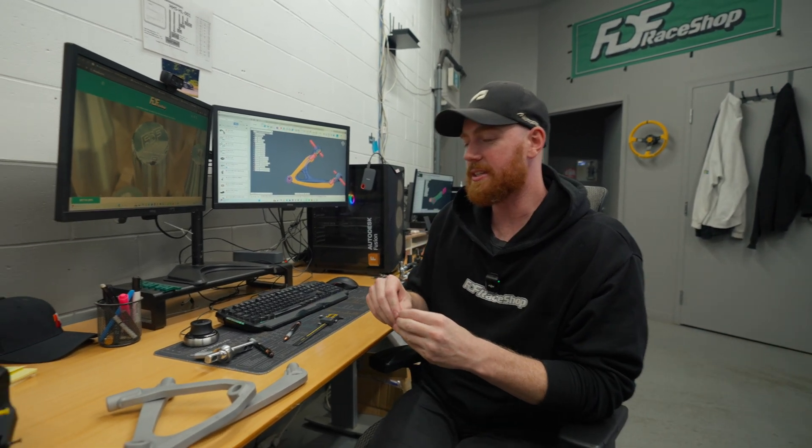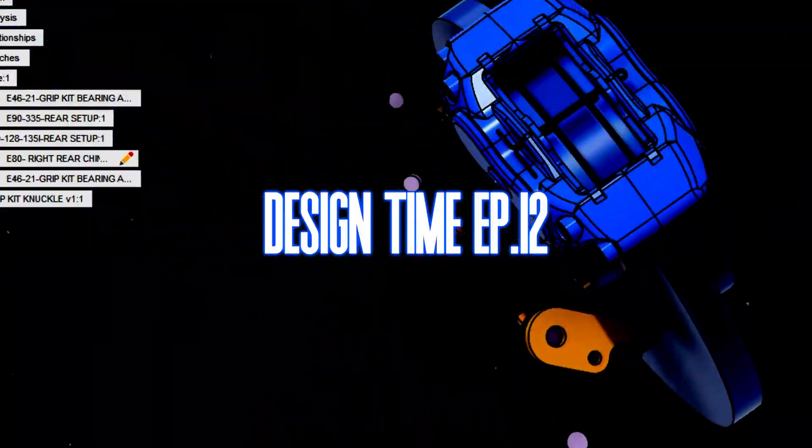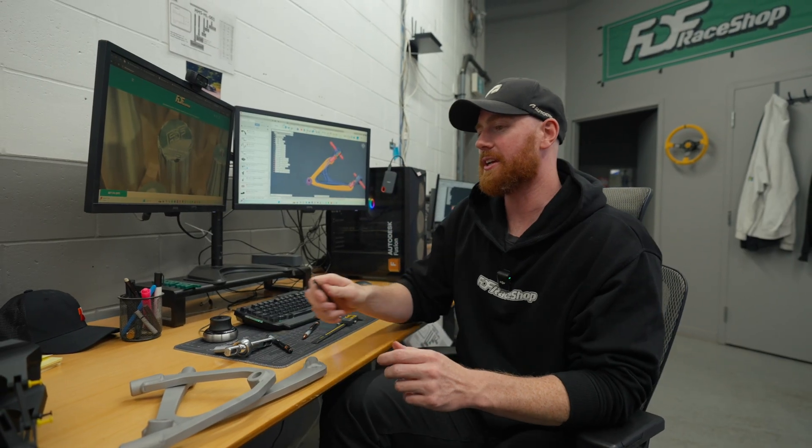Okay, how should we start this? Design Time, Episode 12. On this episode, we'll go over a couple things that are pretty cool.